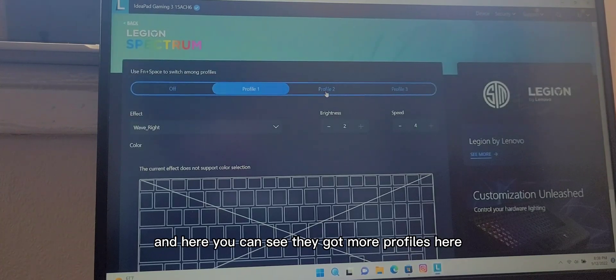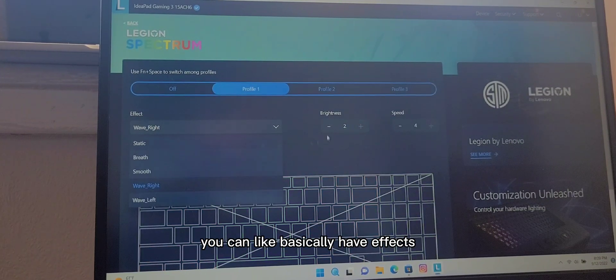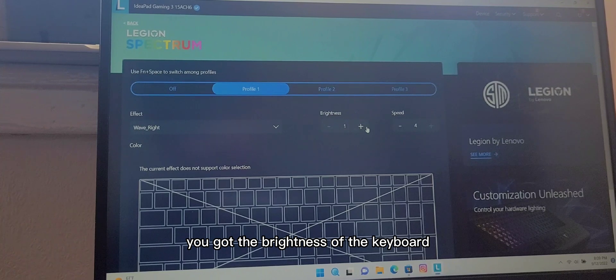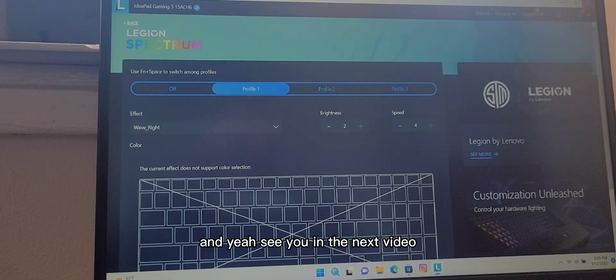Here you can see that I've got more profiles. You can basically have effects, the brightness of the keyboard, and the speed you want the keyboard to move. Basically just have fun. Hope this helped someone, and see you in the next video!